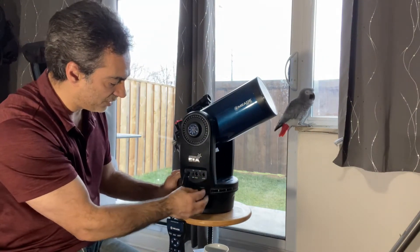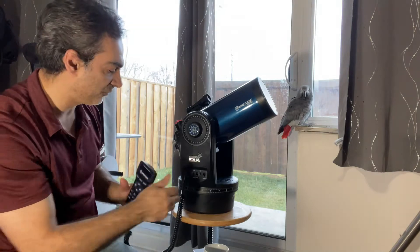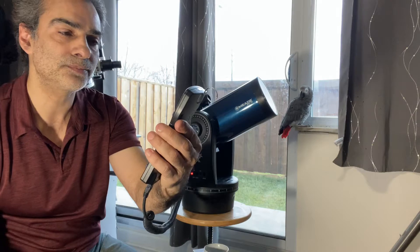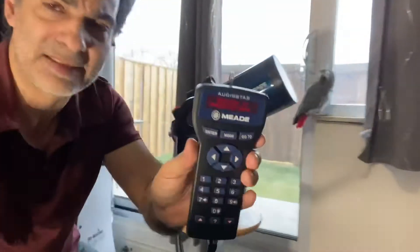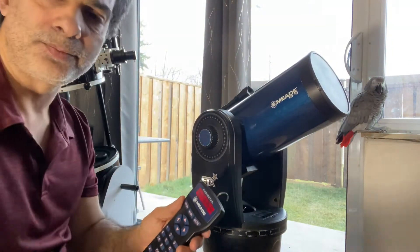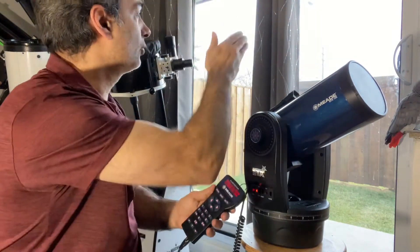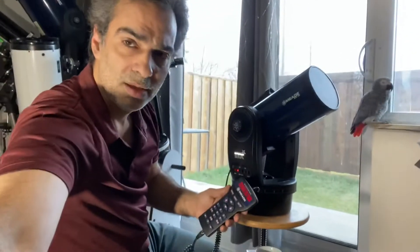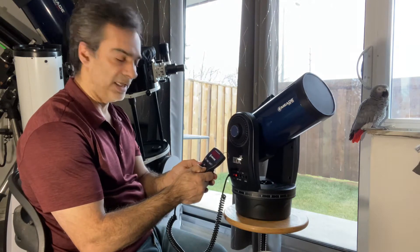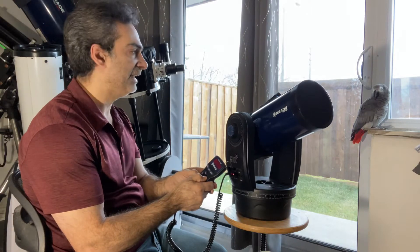You have two auxiliary ports over here, and this one is for your hand control. You could use this in a couple of different scenarios. Now this is a computerized telescope. You can use it in a couple of formats. Let's say you want to just not use the computerized go-to, and you just want to point it at a planet, a star, the moon, or anything like that — you could just use the hand control and manually move it to any direction you want.